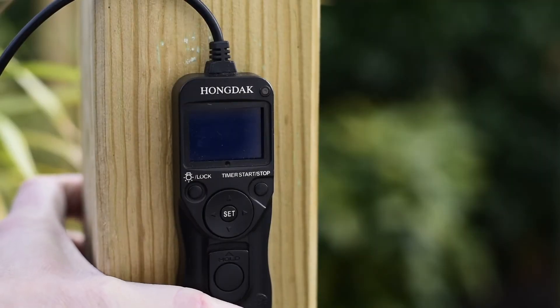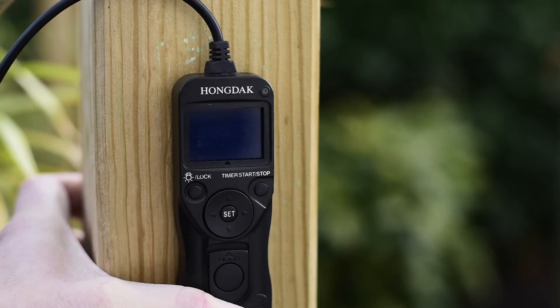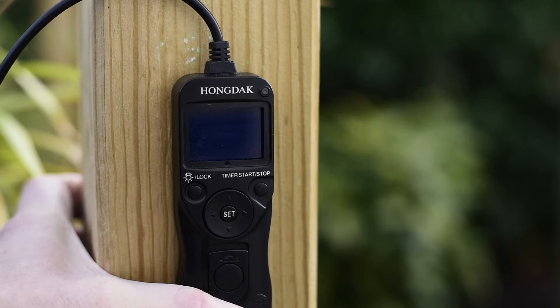Here's a close-up of the intervalometer that I use. I recommend these because they're so easy to set up and very cheap. The intervalometer built into my camera for time lapses is not easy to set up at all — I had all kinds of problems with it. So I ended up buying one of these; in fact I've got quite a few and I use them for all my different cameras.